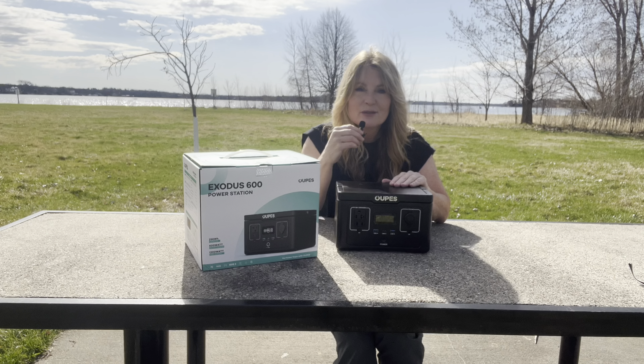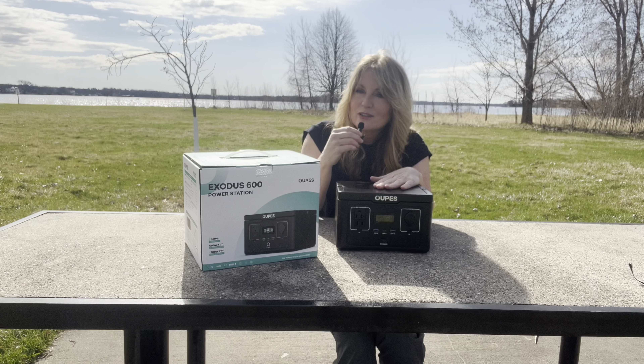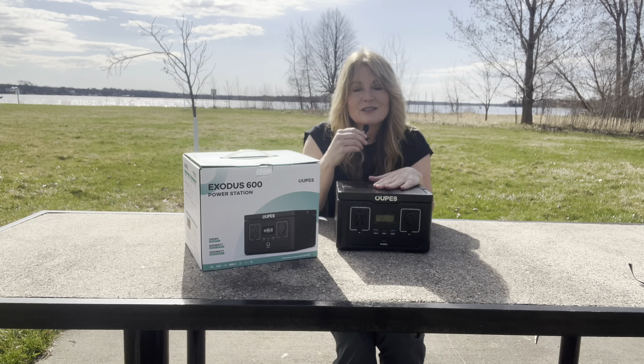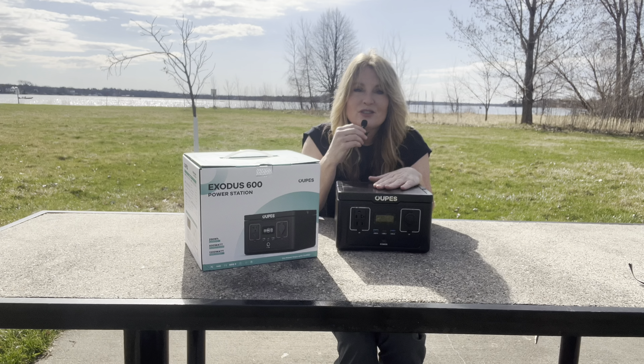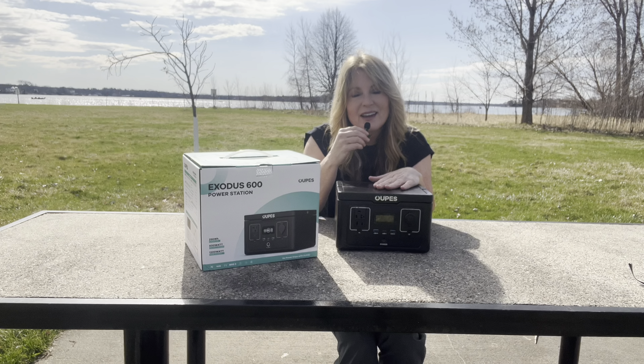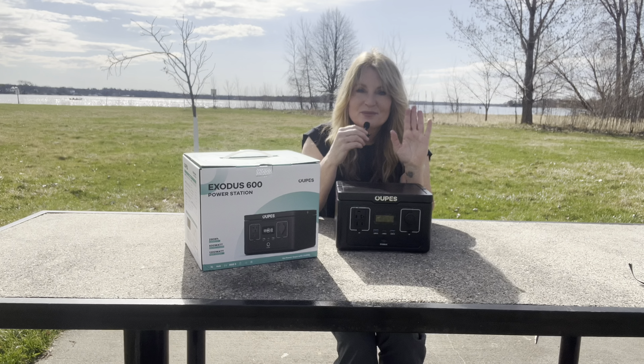Go out and make an adventure, no matter how big or how small. You don't have to sell everything and move into a van — you could take something like this, go in your car, go camping, sleep in your car, do whatever you need to do to go on an adventure. Go call someone you love and tell them that you love them, and don't you dare forget your magic. I will see you in the next one, bye!